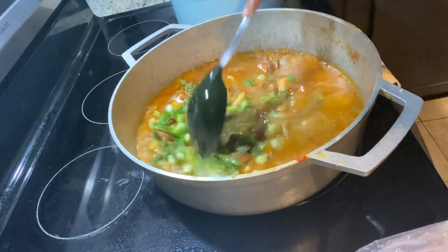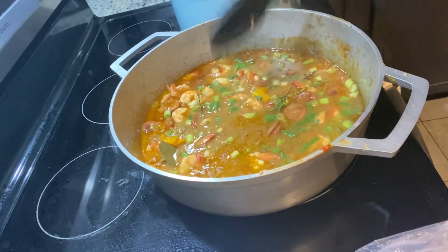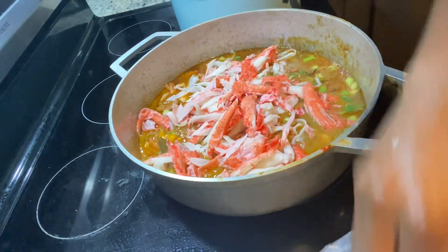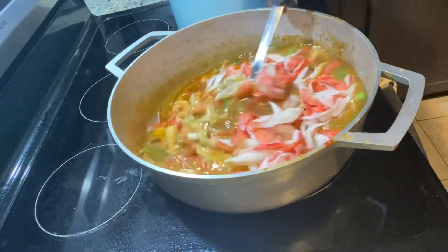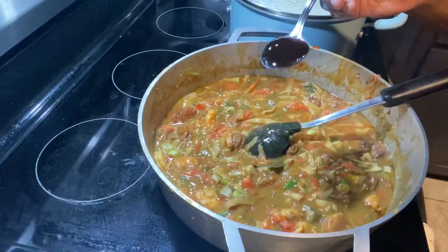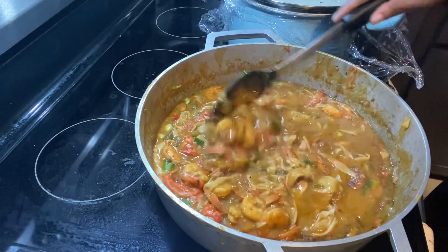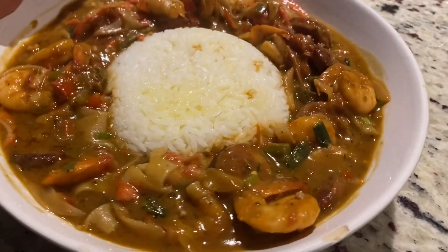I'm adding my fresh scallion and thyme, then adding my crabs last since they were already pre-cooked. I'm using snow crab legs — I just break the meat apart and add it to the gumbo. I give it another three minutes so the crab meat absorbs the delicious flavor. I'm also adding a tablespoon of oyster sauce — that's optional, just my preference. Then your gumbo is ready to be served.